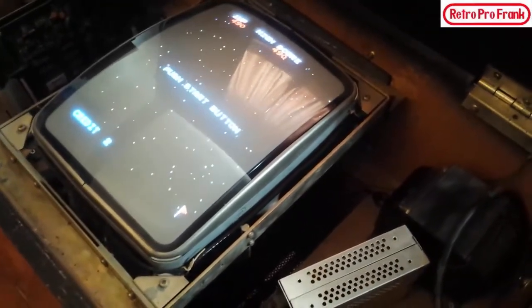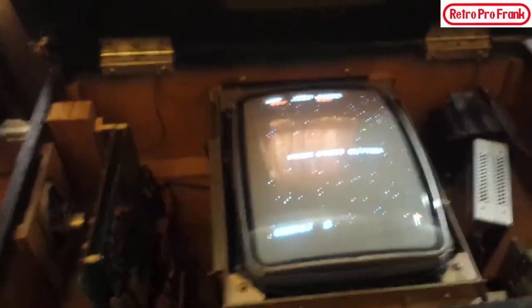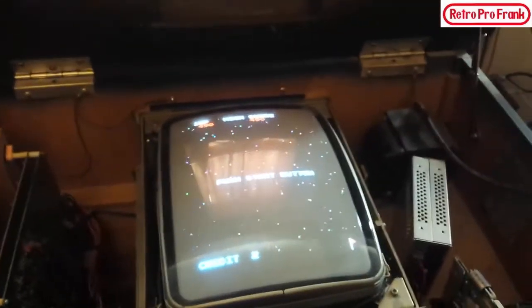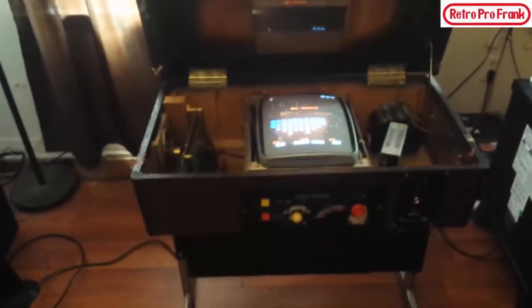I could rip this thing out and start replacing electronic components, but look at that screen — the thing is beautiful. This camera isn't doing it justice at all, so I'm just going to leave that alone. There's the PCB. The coin mech does work — watch when I press start, you can hear it. It's got volume; you can hear the shooting and the guys coming down.